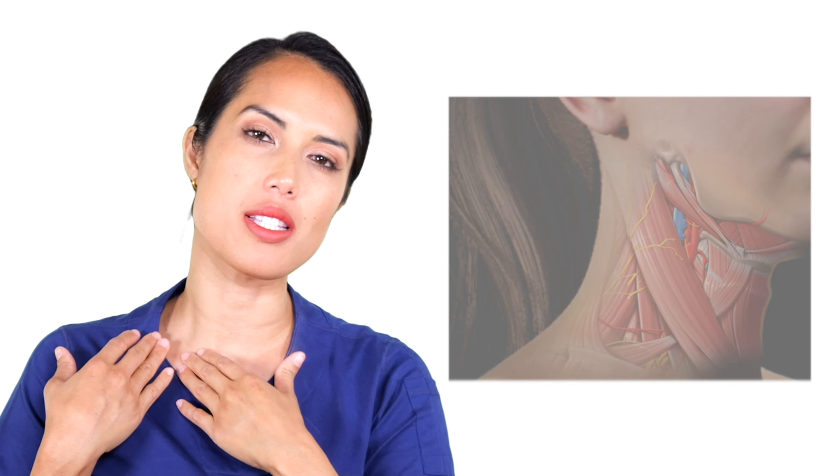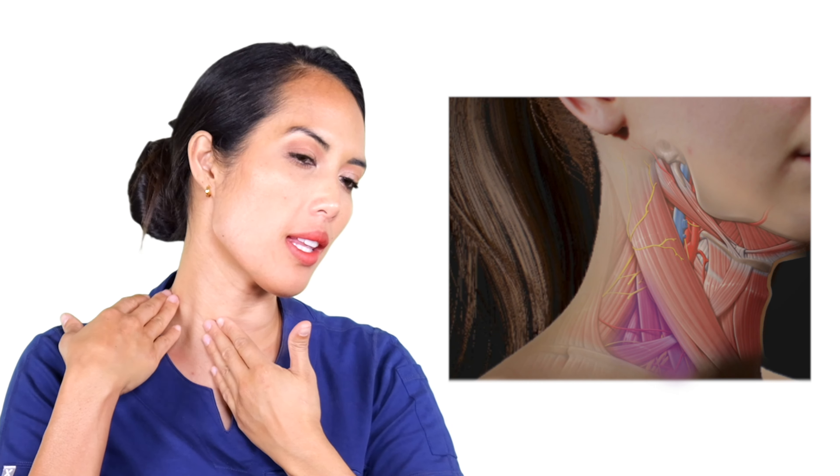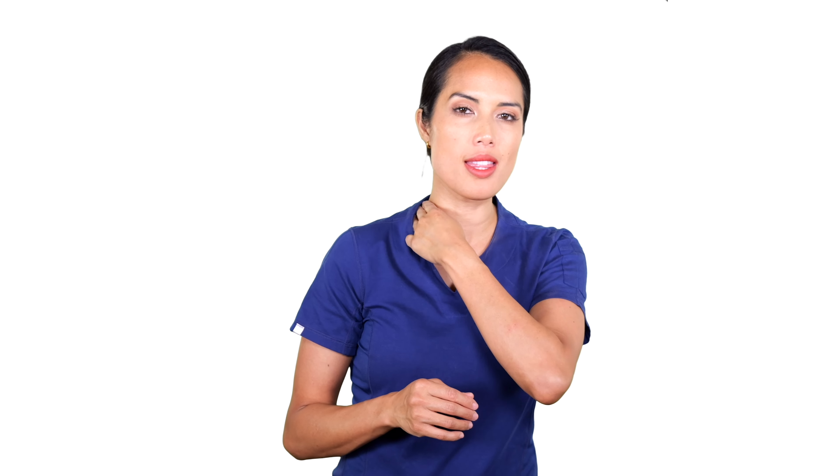We're going to move on to a scalene massage. In order to do this massage, you have to know where that muscle is. We're going to target it right here — it's right where the collarbone is, in between the neck muscle and the trap muscle, which forms a triangle. It's within that triangle that we have access to the scalene muscle. Take two or three fingers and place them within that triangle.